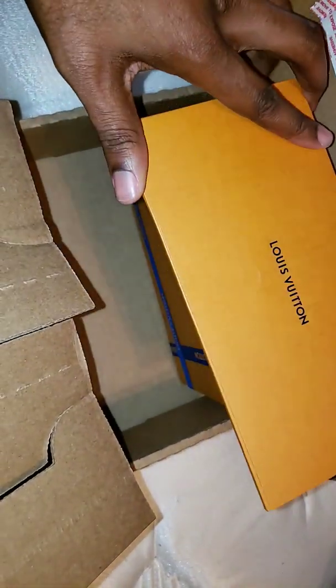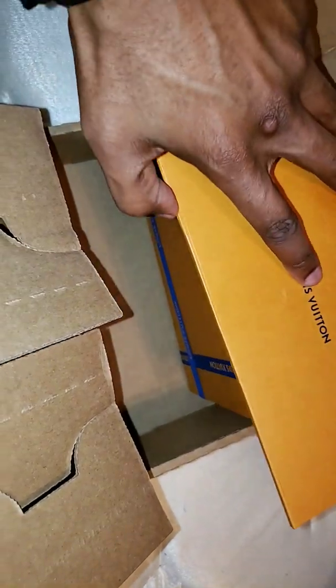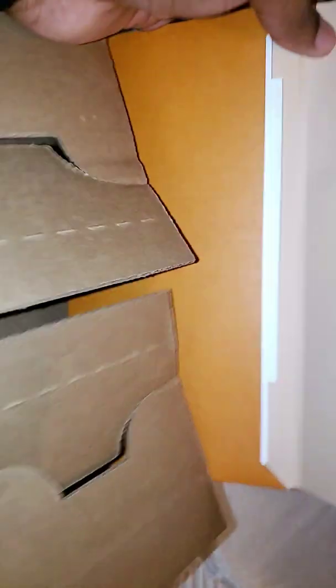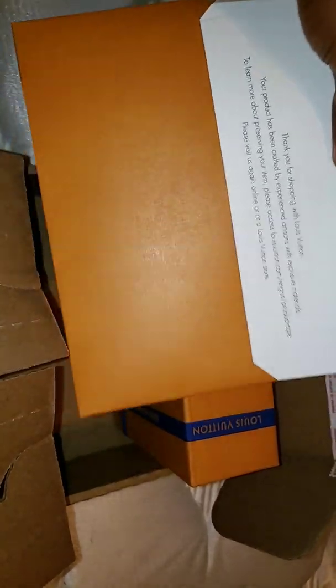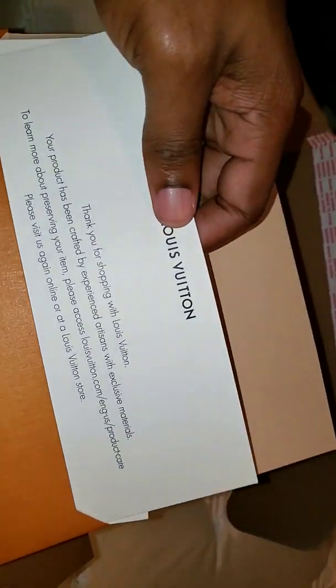It's like these designer brands always do something extra. I'm glad I didn't pay for two-day shipping because they already — let's see — they give you a thank you letter, exchange return info, and this is just my receipt.